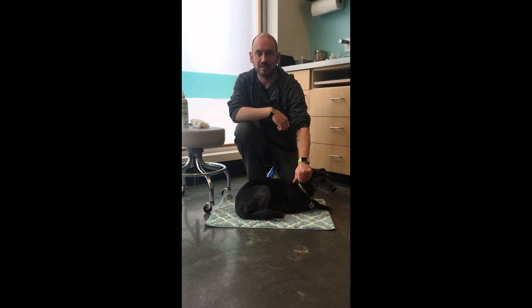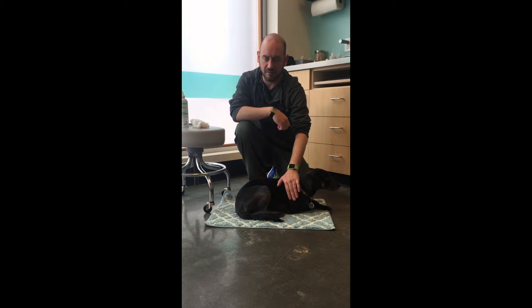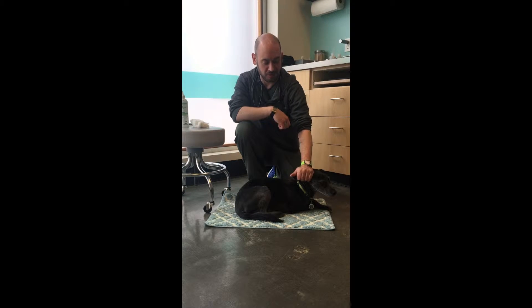Ear infections are one of the most common things that we see here in our clinic, and they present in a variety of different ways and are caused due to a variety of different reasons. But a lot of the time the prescribed treatment is going to be cleaning the ears with a medicated ear cleaner and applying an ear medication.